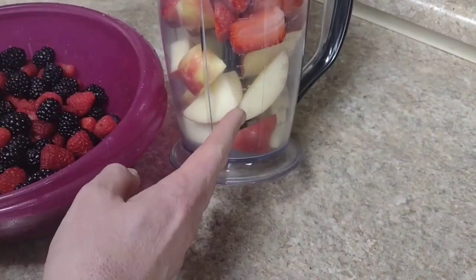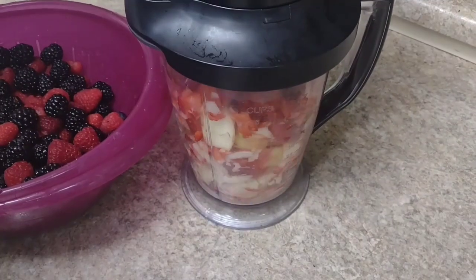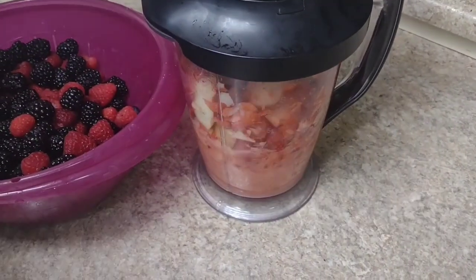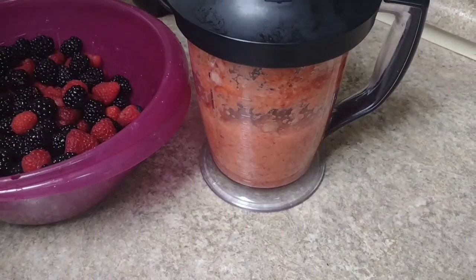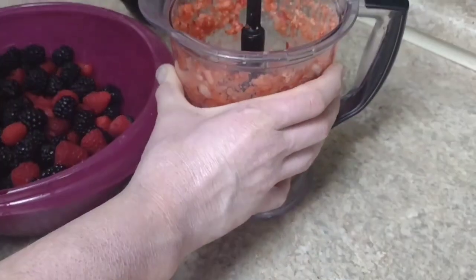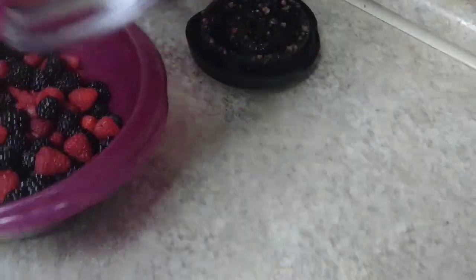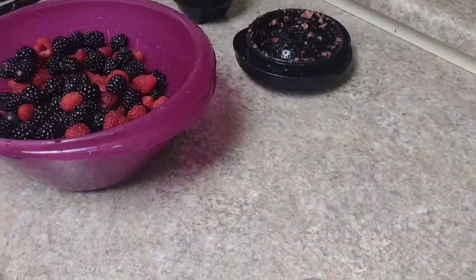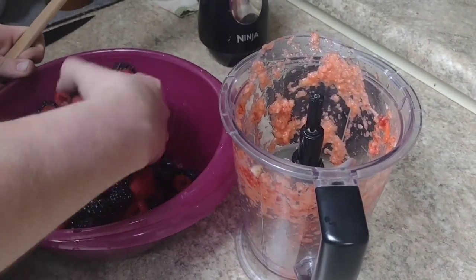I've got my strawberries and my apples in here — going to go ahead and blend this up. This is going to be the base for our sauce. I'm not going off any recipe; this is just something I came up with on my own.